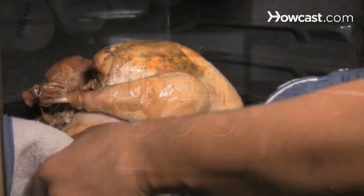Did you know? Wild turkeys can fly short distances at up to 55 miles per hour.